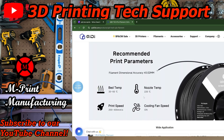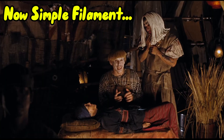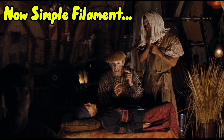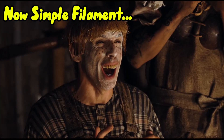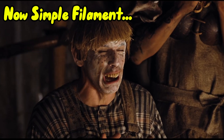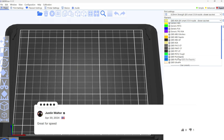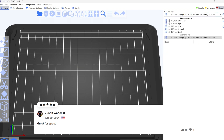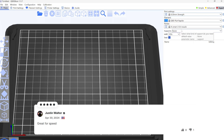So this seemed easy enough and PLA Rapido, dare I say, seemed pretty simple. Consumers say it's great for speed so we're going all in on the default settings that Quiddy has loaded into the machine. No brakes, all gas — that's the motto now.